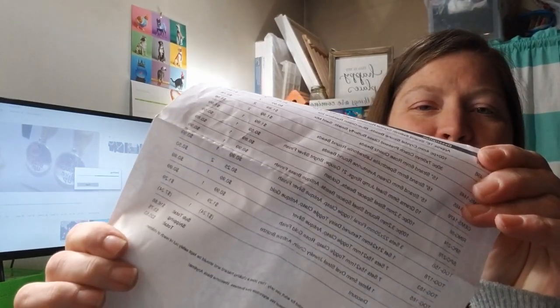When I order from them or from any site online, I pretty much give myself a $20 spending limit, which includes shipping. So for that $20, I was able to get a good amount of stuff.